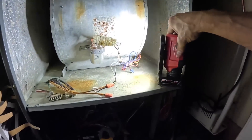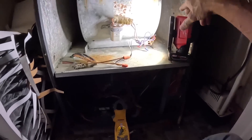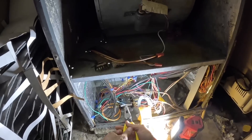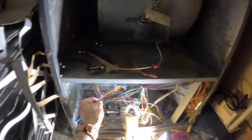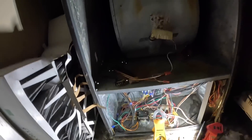240 volts, alright. Let me see something. Alright, now let's see if I have any voltage over here, because I do not see a disconnect.